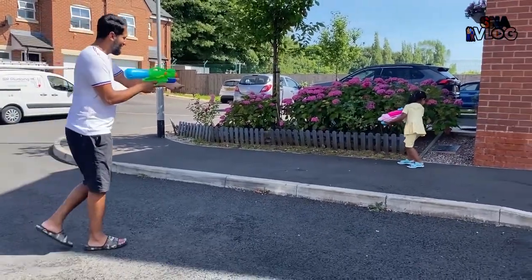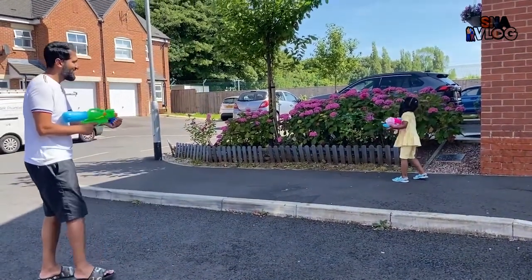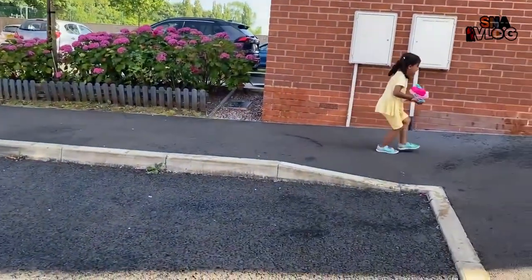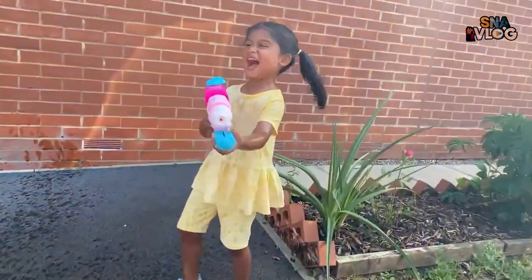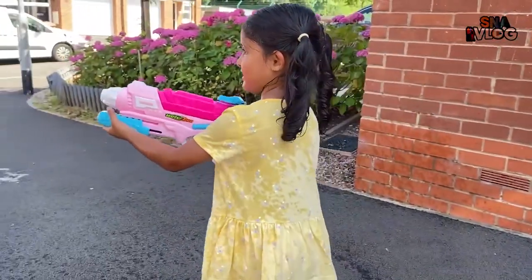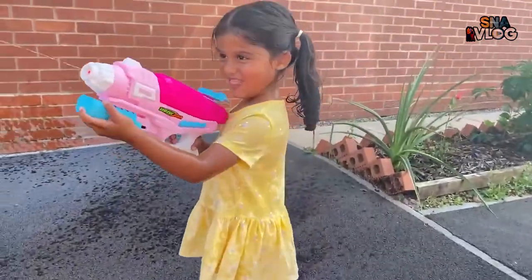Oh she's drenched! Look what you're doing - you're supposed to do this then do that. Ira's drenched! Ira are you soaked? You're drenched! Look what she's aiming - she's aiming over there, I'm over here!